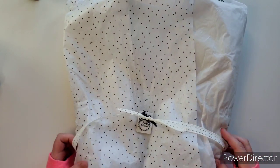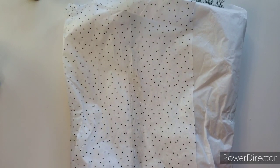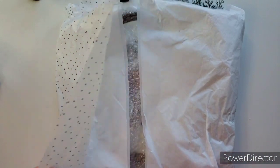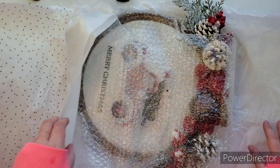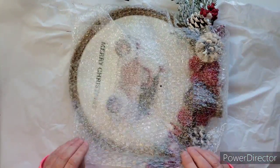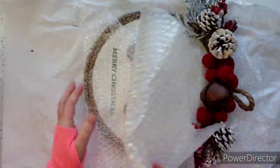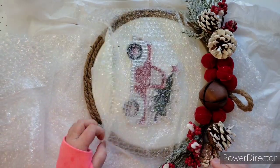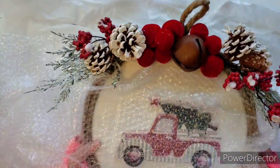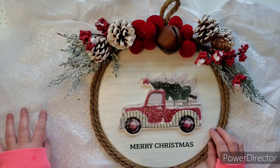It says 'Happy Holidays' — isn't that pretty? I think I'm going to put this on my front door, on the inside of my new house, since some of you may know I just moved. I'll need to get a hook for the door. Look — more beautiful tissue paper that you can use on your projects. It's beautifully wrapped in bubble wrap. Wow — will you look at this!